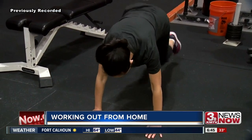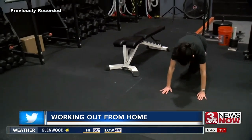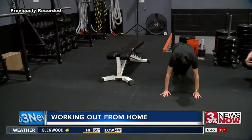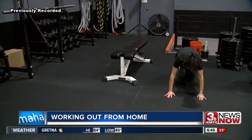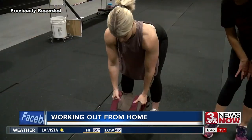She says you should then do 30 mountain climbers — nice and easy. This is going to get that heart rate up, and you're also working to stabilize and hold yourself up as well.